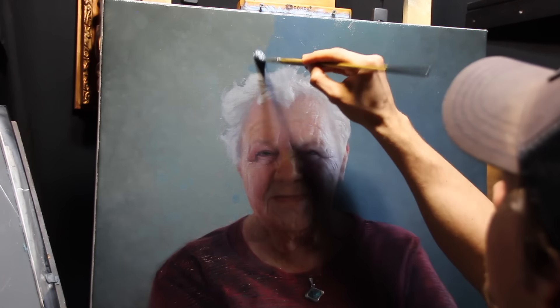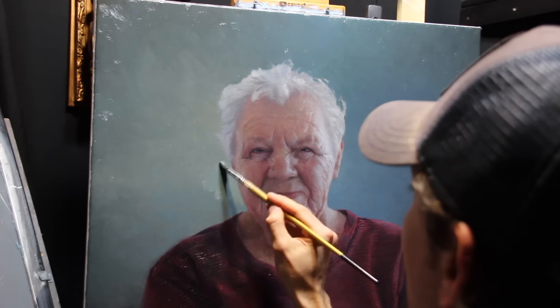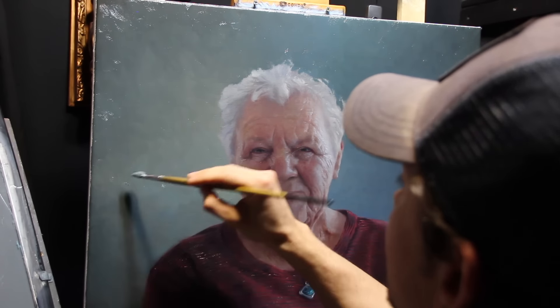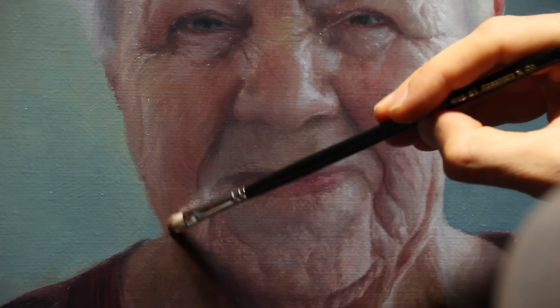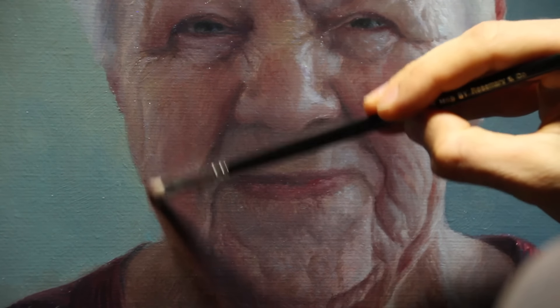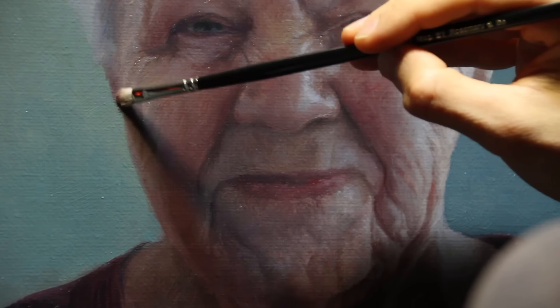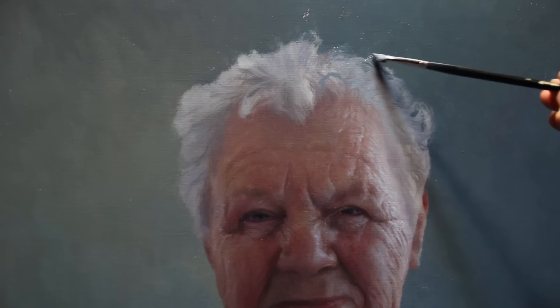Viewing your work from a distance can really help you gauge the right relationships within the painting. Here I decided I needed just a touch more saturation in the background — my previous layer was just a little bit too gray. The extra color in the background I felt would contrast a bit more with that red shirt. Now we can go back and clean up some of these lines, using a soft brush to just rework that edge.